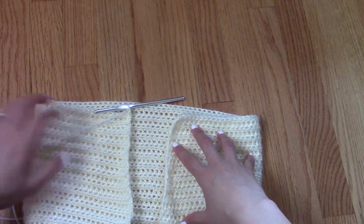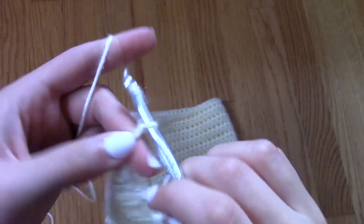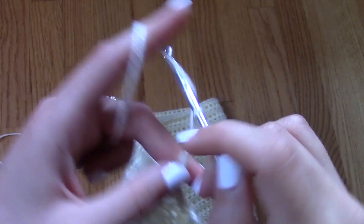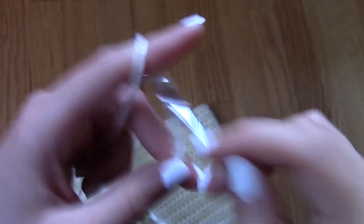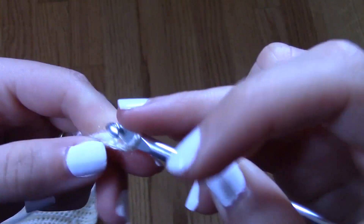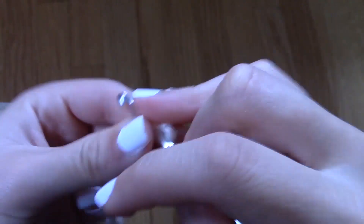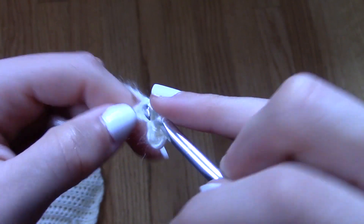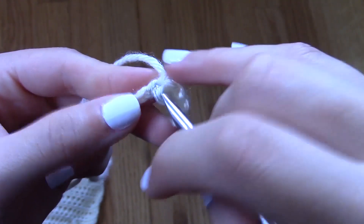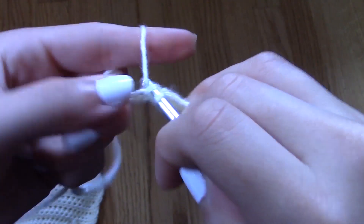That way, you can get in and out of it easier because you'll be able to loosen and tighten the straps. I know a lot of people like solid back tops, so the option there is just to slip stitch both ends of the project together and you'll have a solid tube top, but it's really hard to get in and out of those, so I would suggest making a strap.